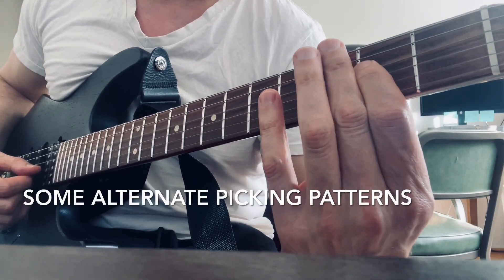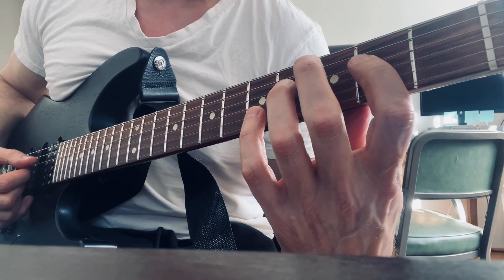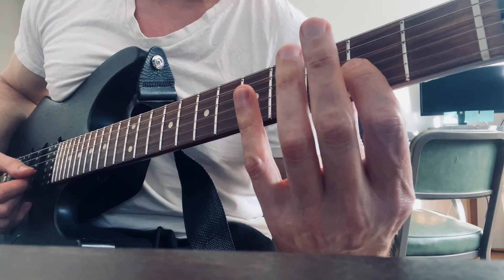4th string, 2nd fret, then same string: 3, 4, then 3rd string, 2nd fret.